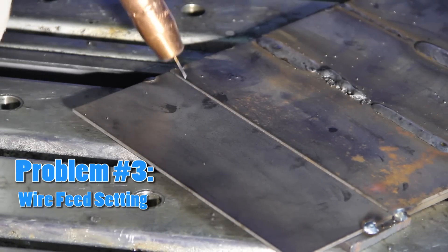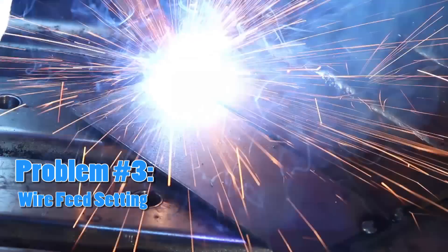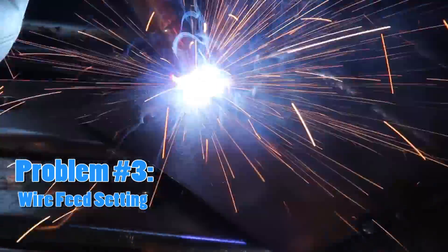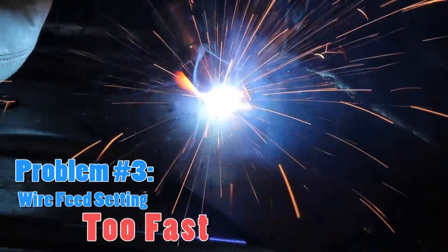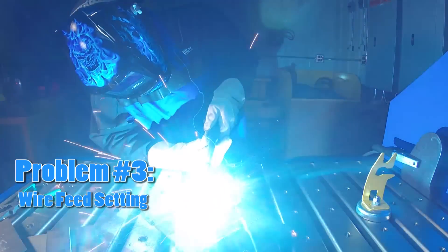Problem number three: incorrect wire feed settings. The wire feed speed regulates how much, or how fast, the wire is fed into the weld joint. If the wire feed setting is too fast, you will notice rapid, sharp snapping sounds. The weld will form too high of a mound of material.